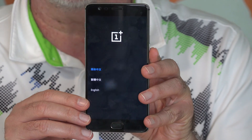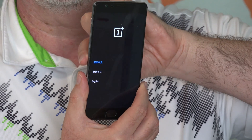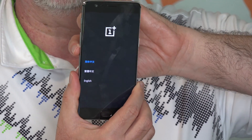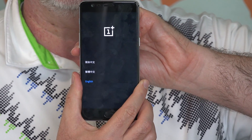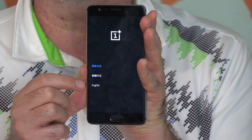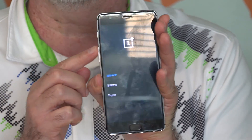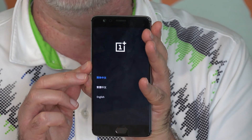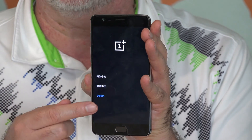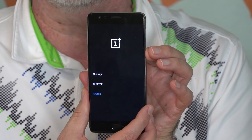We're now on our way into recovery mode — you can see the language options here. Use the volume rocker to go up and down and select options. Go down until English is highlighted in blue. You can either tap on the language, or if the screen interface isn't working, use the volume rocker to select, then briefly press the power button to confirm.